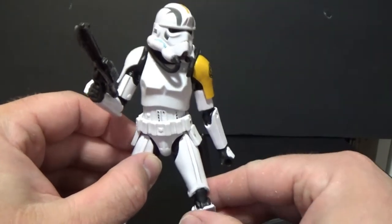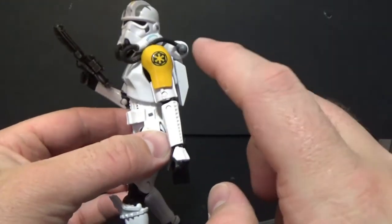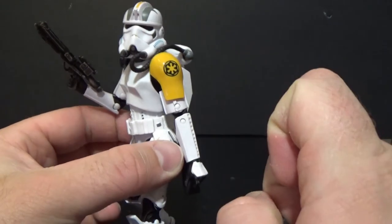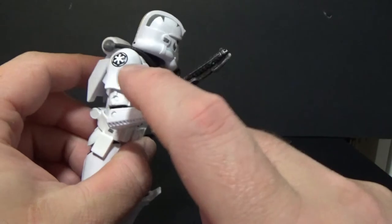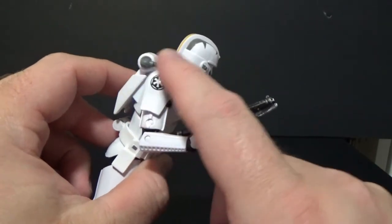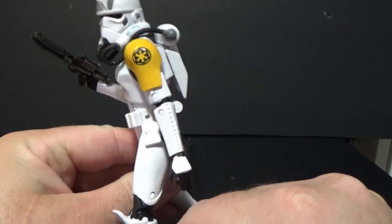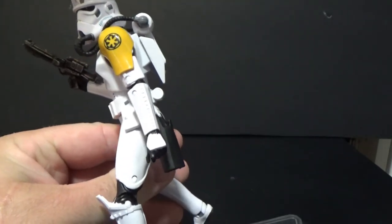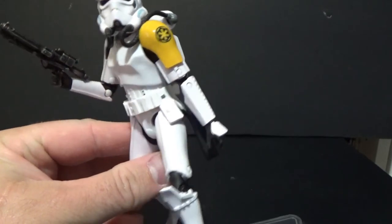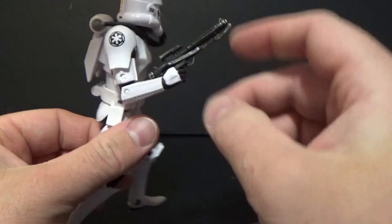That peg — which was used for the Sandtrooper's backpack — now holds the jet pack in place. There's also a new head sculpt with a non-removable helmet, and new shoulder pieces of armor which look really, really great. The rest of the figure utilizes existing Stormtrooper parts.